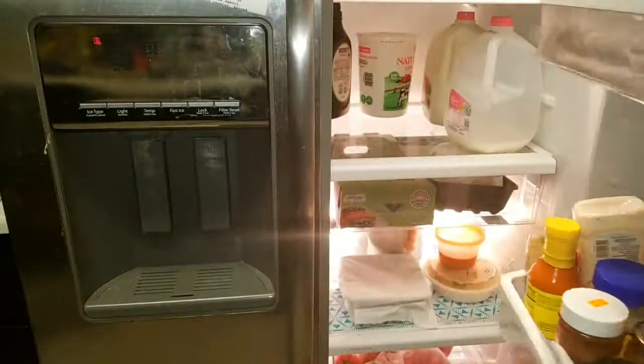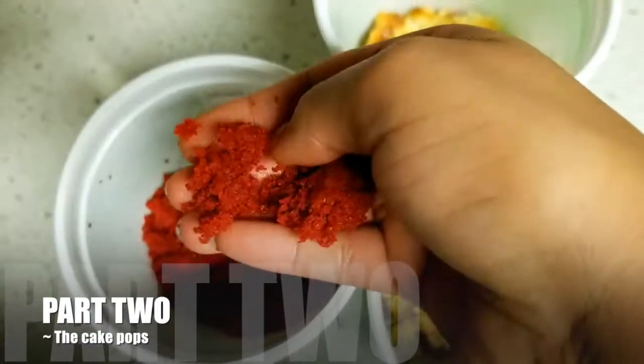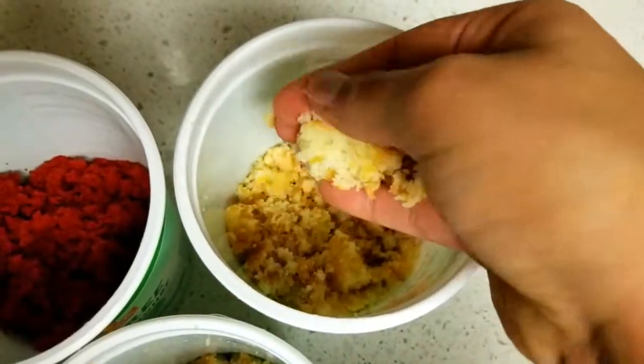As you can see, I don't usually level my cakes — that's just because I'm super lazy. I just make sure that the decoration takes care of all the different irregularities.